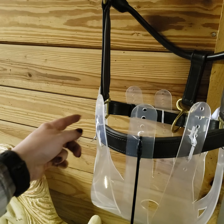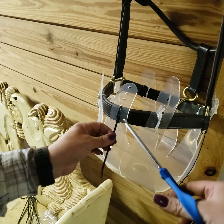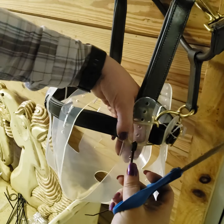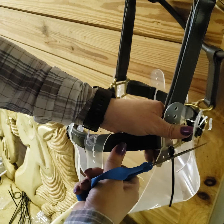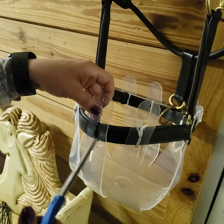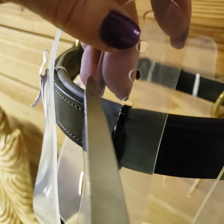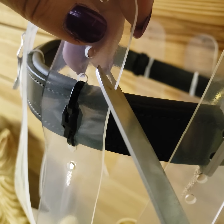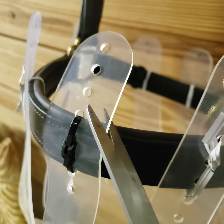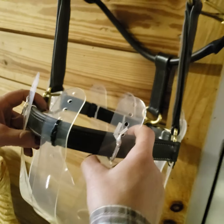After you go through and attach all of your zip ties, you are going to take scissors and cut about right here and cut off the extra. When you're done cutting the extra zip tie off, you're going to go through and cut above this hole. I cut it at an angle, make it kind of round, so that way there's less of a chance of it causing marks on your horse's face.